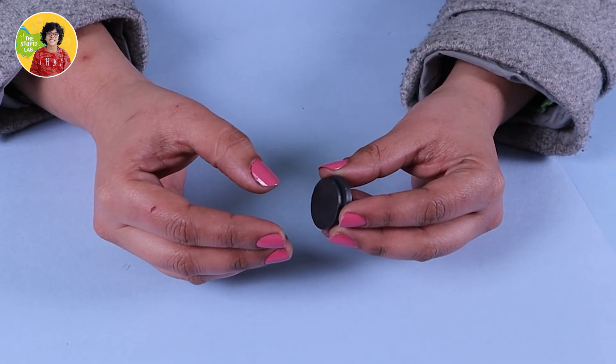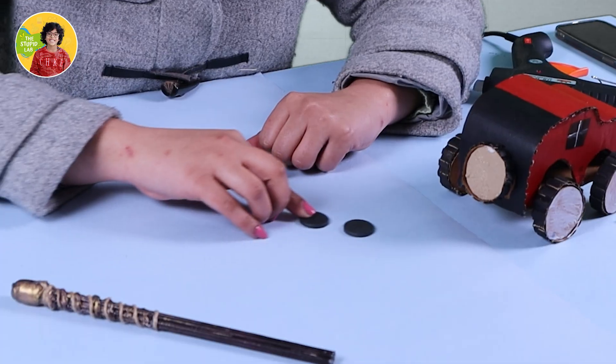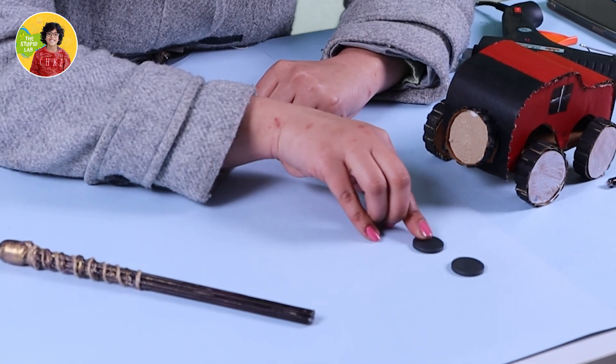We all know magnets are best friends, and as they say, opposites attract each other. Whenever you put the North Pole to the South Pole, they attract each other. But what happens when the North Pole is against the North Pole? Well, basically they run away from each other.